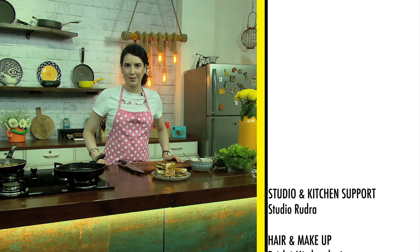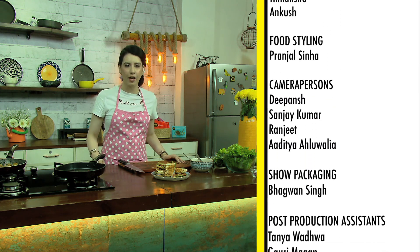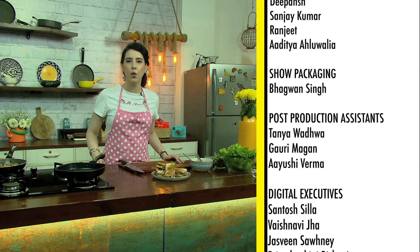I hope you enjoyed this easy, delicious recipe from my home kitchen. Do let us know in the comments below and I will catch you next week on another episode of Gold Presents What's in My Fridge.